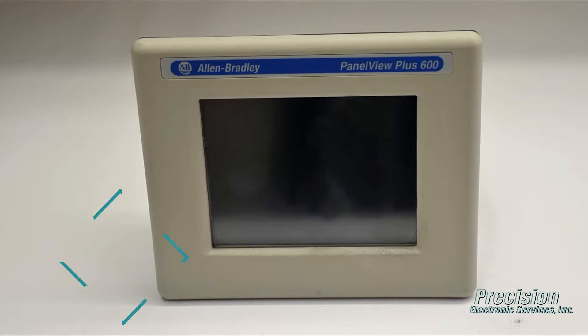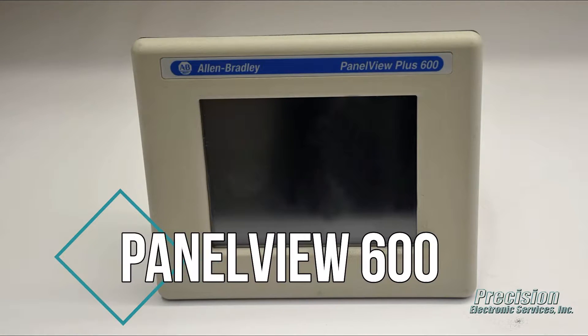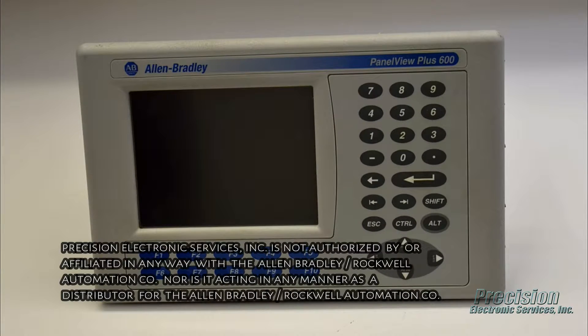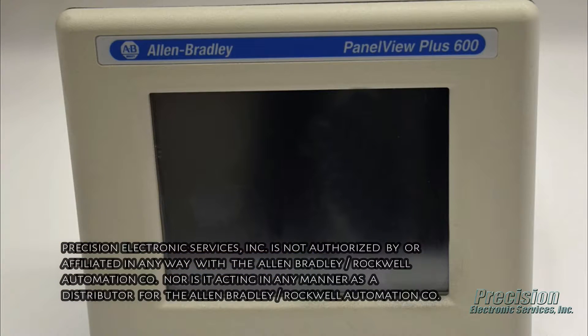Welcome to PES Video. Today featuring our capability for repairing the Allen Bradley PanelView 600 series of products. Here at PES, we provide a high quality repair solution for all models of the PanelView 600 series with fast turnaround and low repair prices.